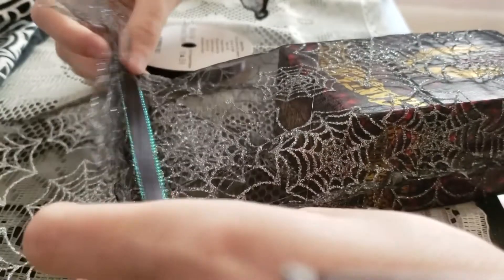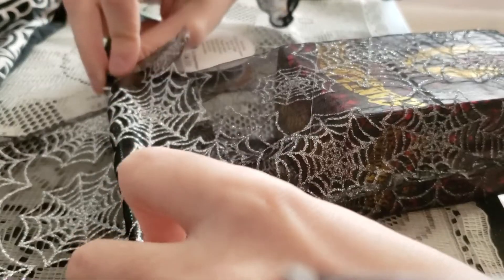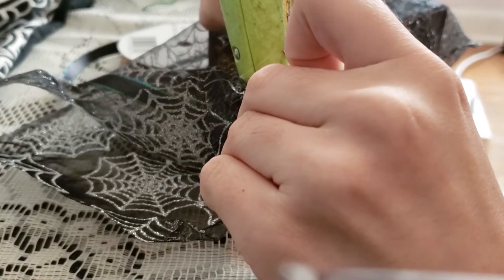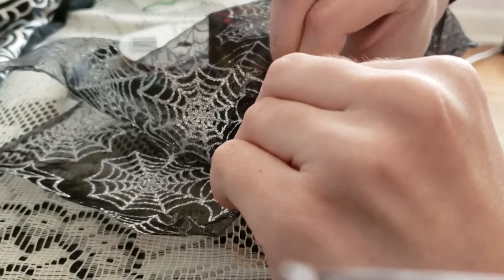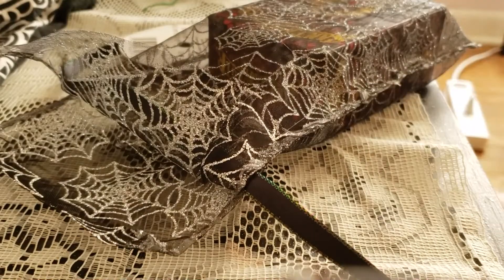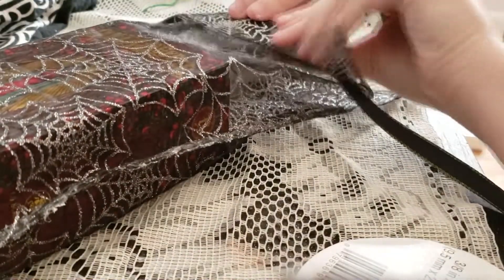Now we are going to see where the ribbon portion is going to go. Place a piece of ribbon in the middle just to kind of see how much loop room you need. You're going to glue on the corner underneath the ribbon, so make sure you don't glue the ribbon down. Make sure you leave that little loop there, and you're going to glue the corners of each side.